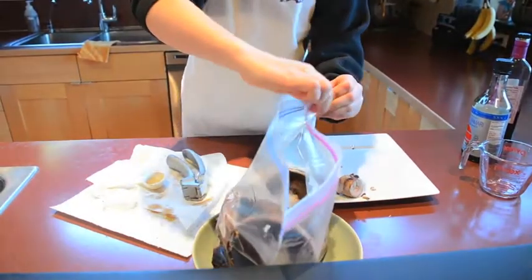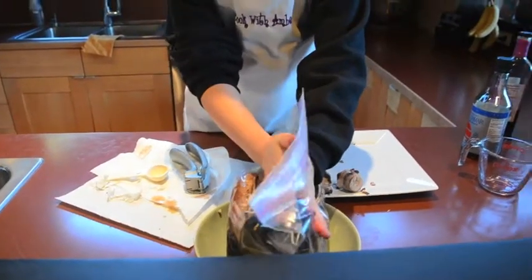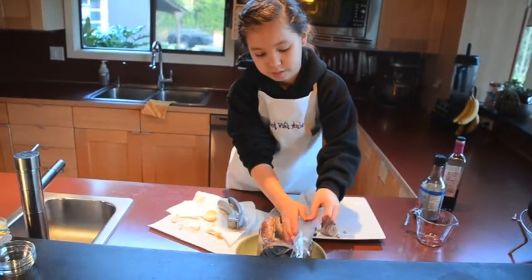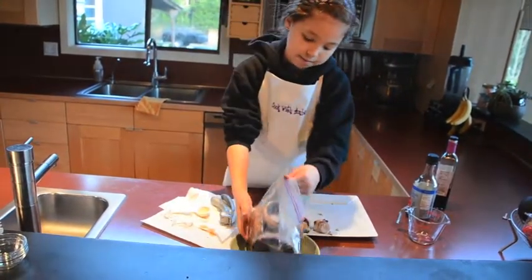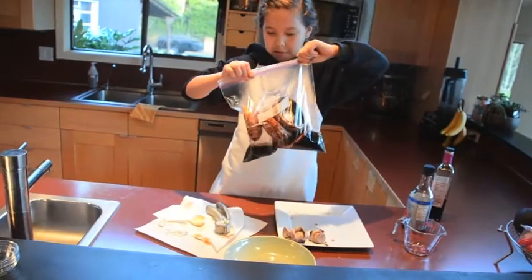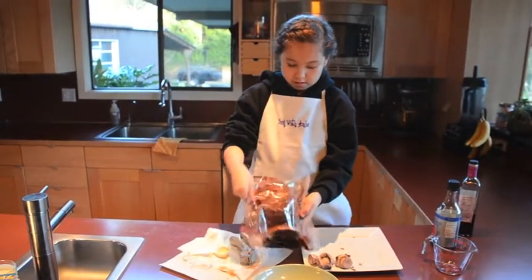We're going to zip it almost all the way and leave some to squeeze out the extra air. Zip it up the rest of the way. And then just make sure the marinade gets all over it — you might want to check your zipper. Just make sure it gets all the mushrooms.